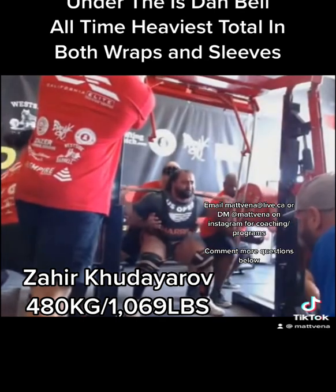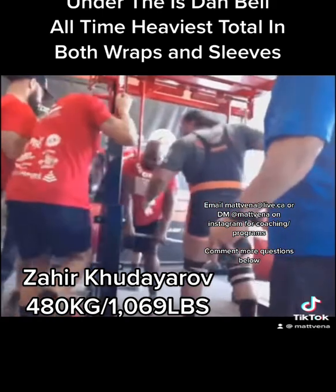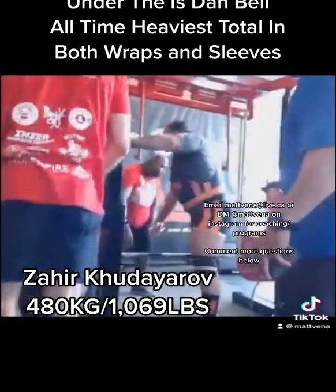Regardless, something else has been pointed out: if you're a really shaky lifter and you're forced to walk out the bar off a rack, you're probably going to have to do less weight so you can control it, preventing things like this where somebody dumps a bar they can't handle.